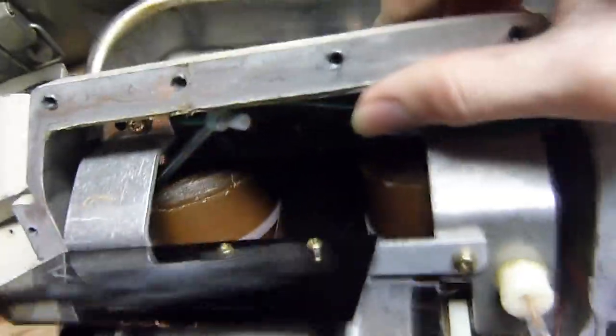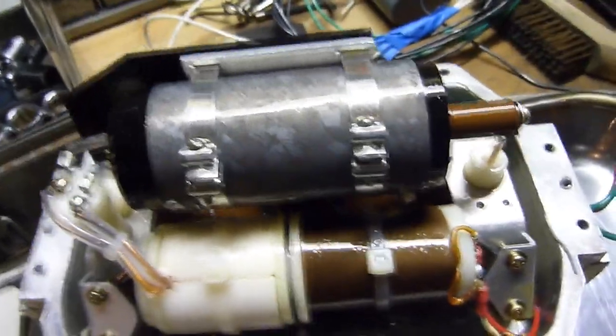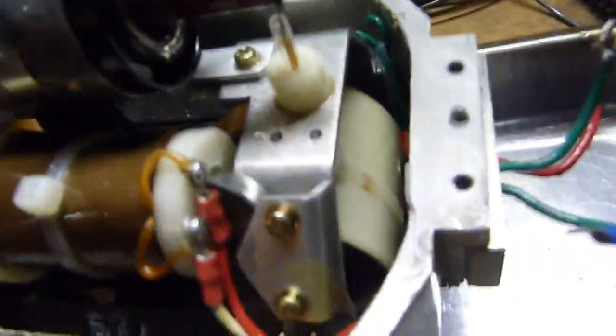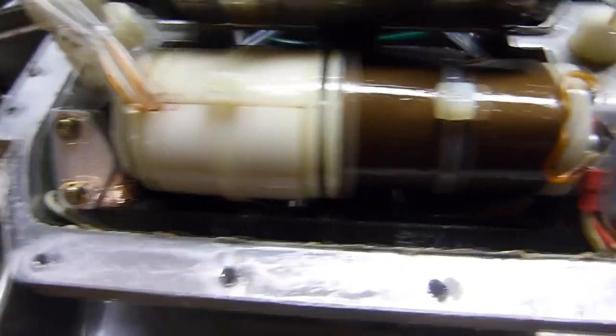Looks like we've got the transformer core in the back. The x-ray tube is right up here, and there's really not too much else to it, although it looks like it has some kind of separate little winding here.